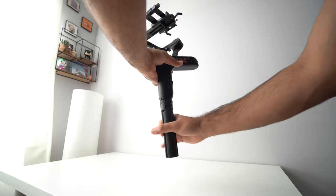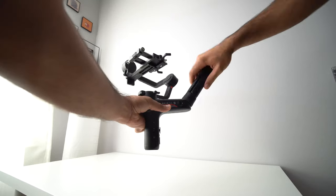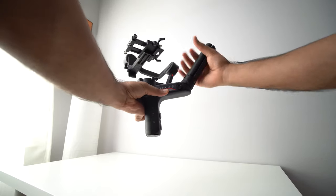With most gimbals, even the slightest weight change would completely unbalance them, but with the Weebill S, even if you zoom in or out with your lens — which does rearrange the weight balance — the Weebill S compensates using its motor strength, though this will drain batteries a bit quicker. The Weebill S is also really comfortable to use and has a unique sling mode, which you can activate by moving the tripod grip from the bottom to the top.